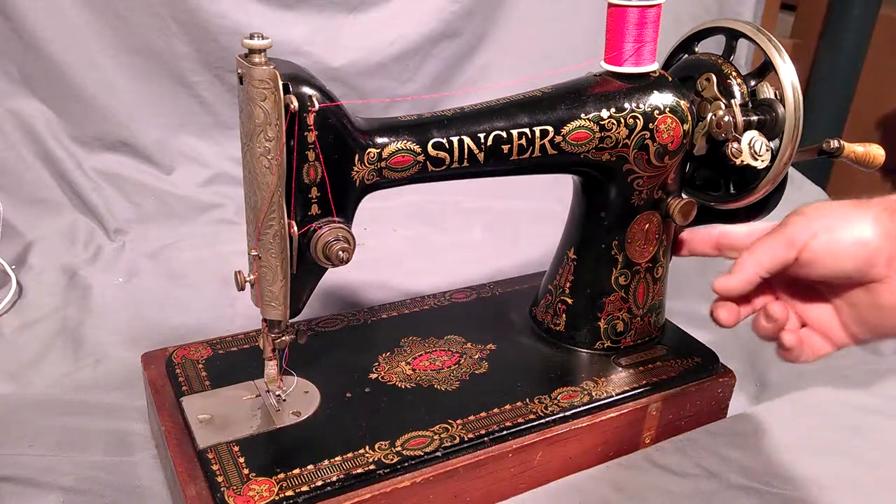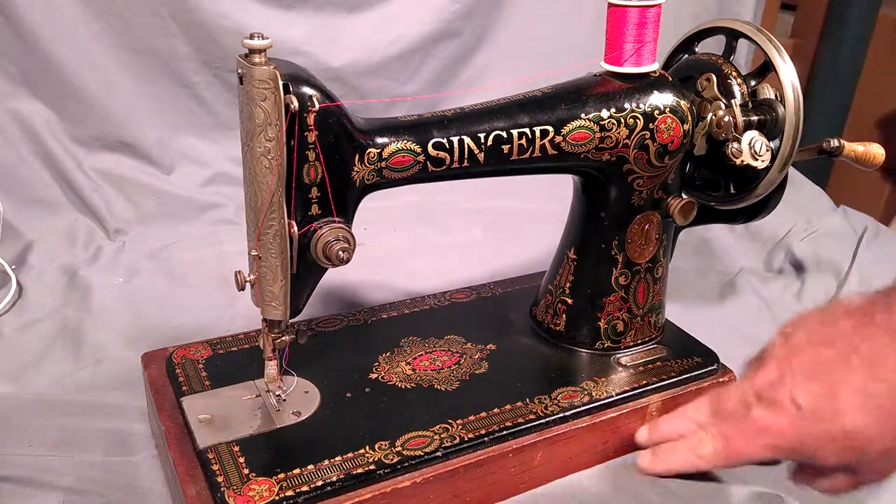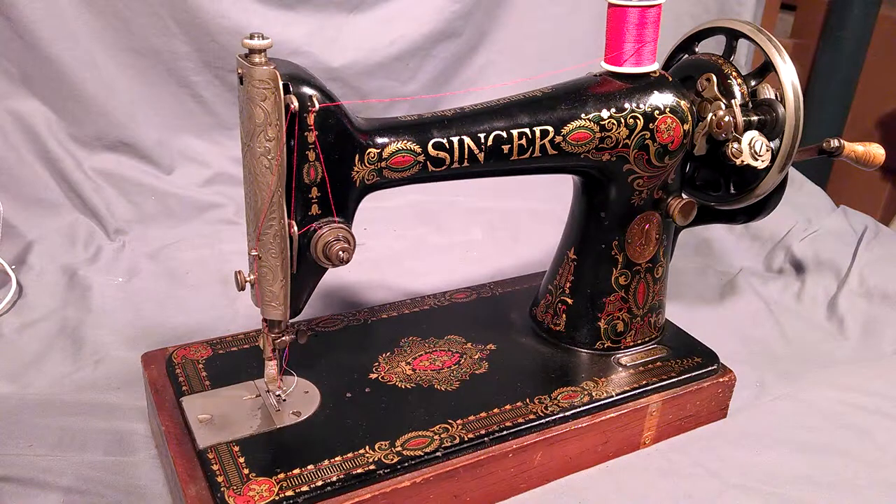It's got a boss on the end for mounting a motor or a hand crank. It is a treadle machine. The wooden base and the hand crank are mine — they do not come with the machine. They're for demonstration purposes only.